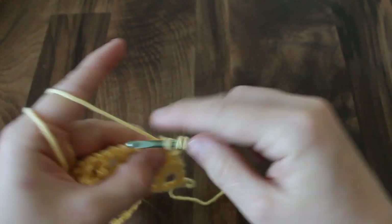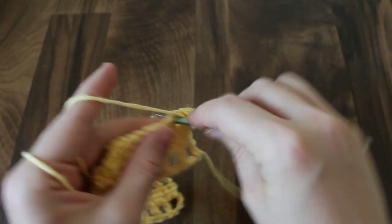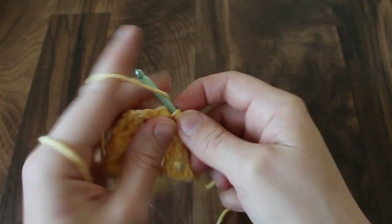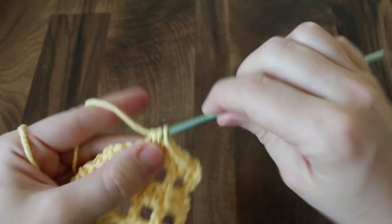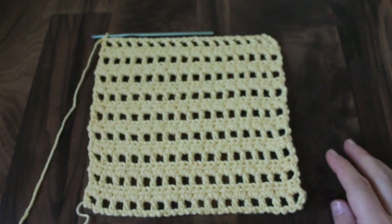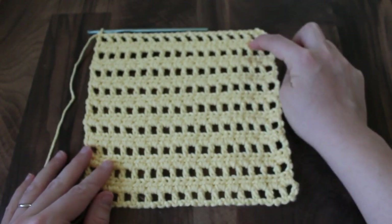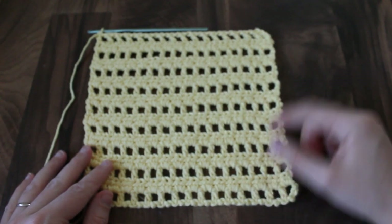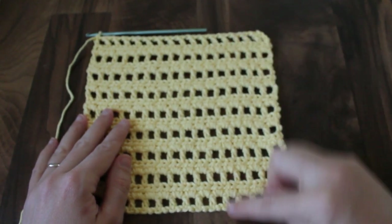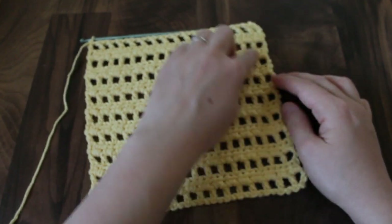Chain 1, turn the work, and repeat row 2 — so 2 half double crochets in each space. You're just going to continue repeating, alternating row 1 and row 2, until your washcloth is a square. Now my washcloth is square — I have 8 sets of row 1 plus row 2, and I ended with one extra row of row 1 so that the top and the bottom match, with the open work beginning and closing it.